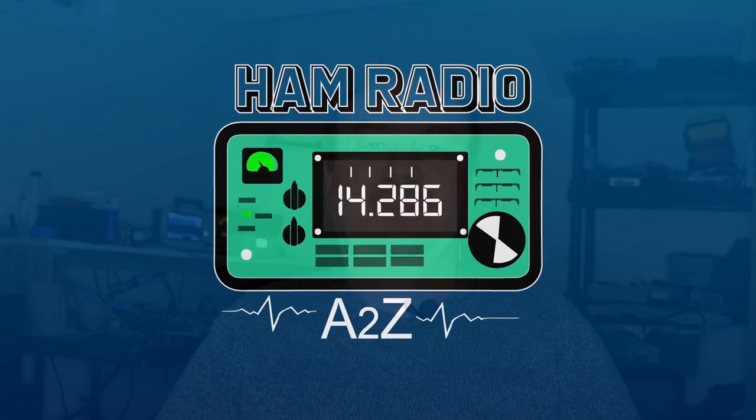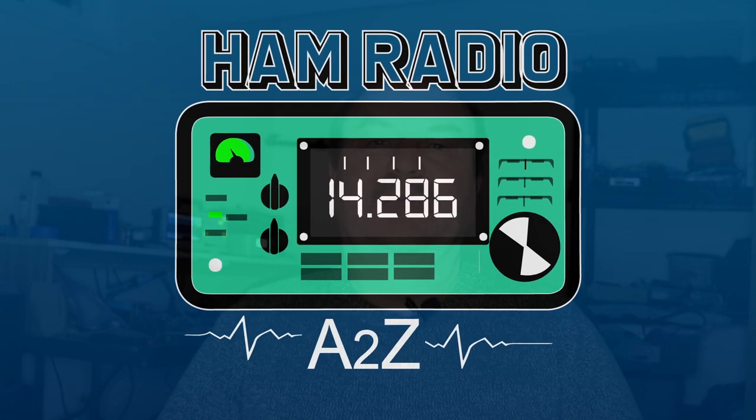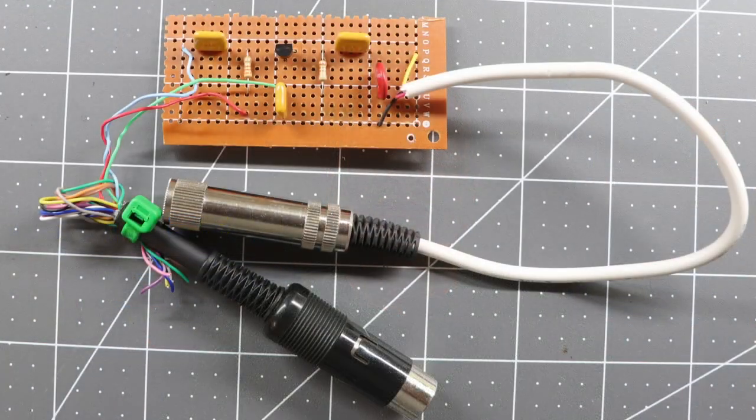Hey everyone, it's Tom, WA2IVD. It's January 2023 as I'm recording this, so a new year and a new logo for the channel. I wanted to give you all a quick update on my plans for the channel for this year, and also a quick update on the IC7100 squelch circuit.